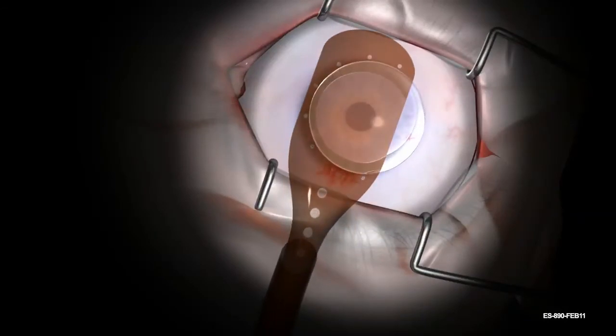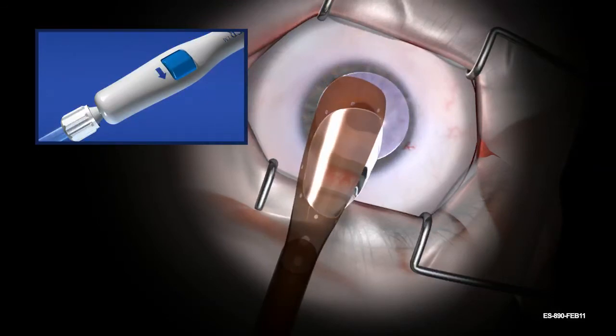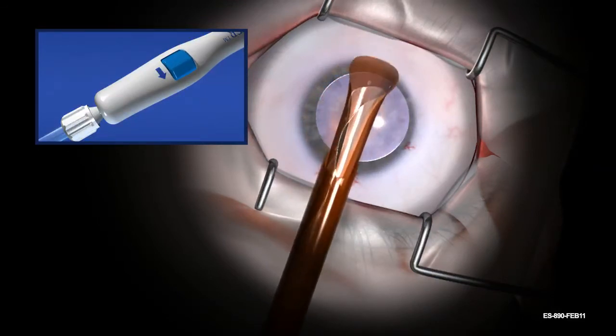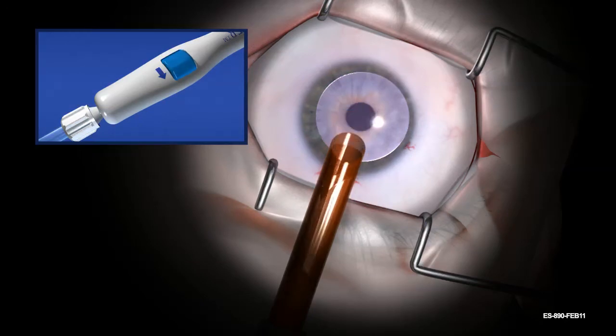Once tissue is properly positioned on the carrier, rotate the blue thumbscrew in the direction of the arrow. As the tissue retracts and begins to roll, gently tuck the overhanging tissue under the opposite edge. Visualize the tissue loading until complete, and if necessary, repeat tucking the exposed edge. Allografts that do not overhang the carrier will not require tucking.